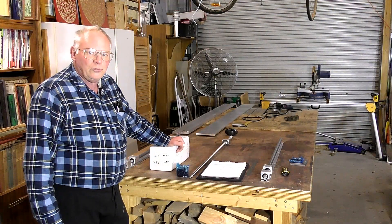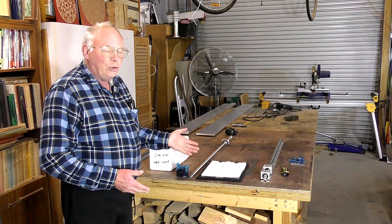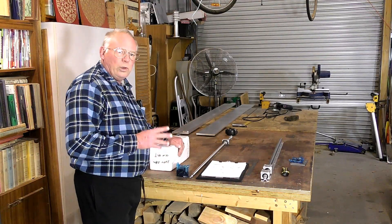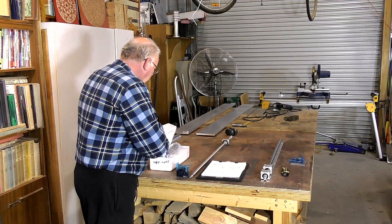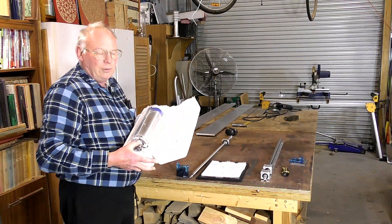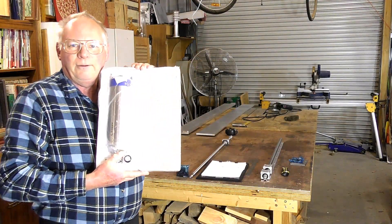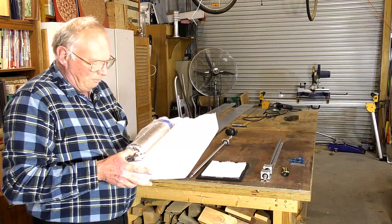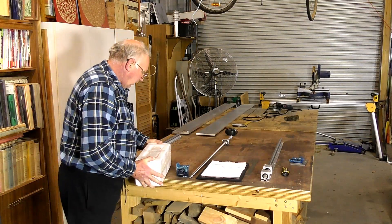Hello and welcome to my workshop. This video marks the start of the new AMAX CNC router build. I've been waiting a few days for the last parts to come in, and this morning they arrived. This is a big, beautiful item — it's a big spindle, a big router spindle, and I've been waiting for this for about six weeks. It finally arrived.